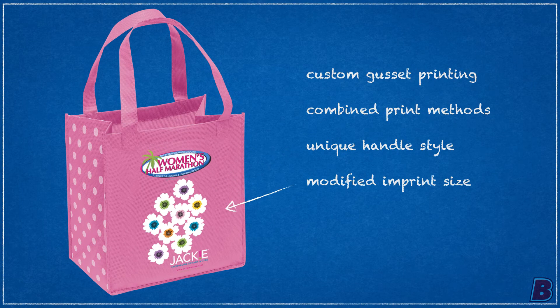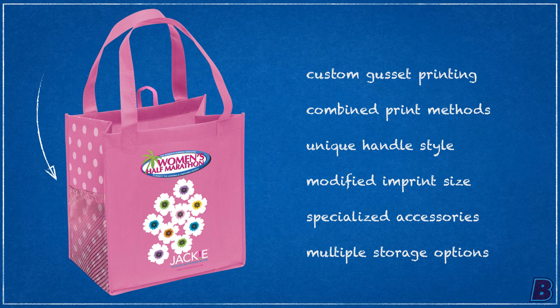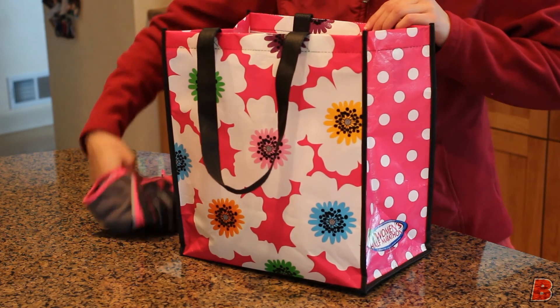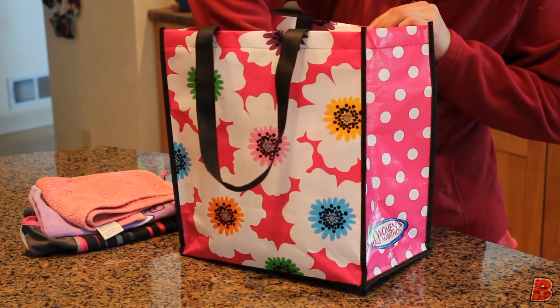Take advantage of different handle layouts and open up your imprint area. Give your bag some extra utility with an interior loop or even a pouch in non-woven or mesh. The customer decided to use a full-color laminate to support a women's marathon.